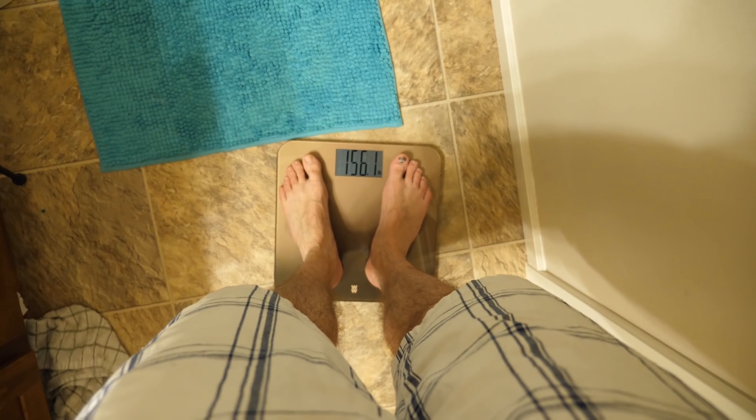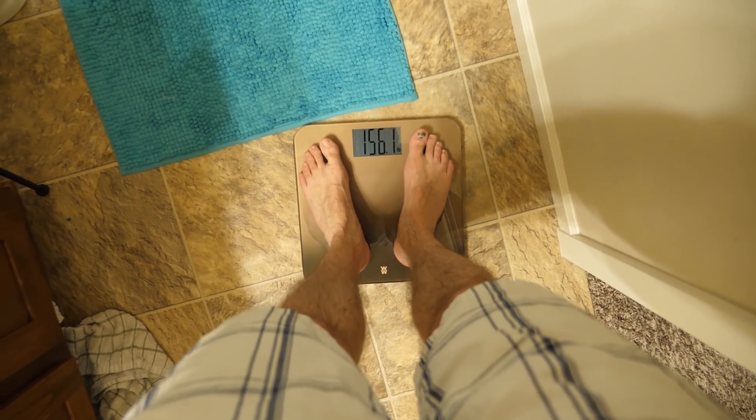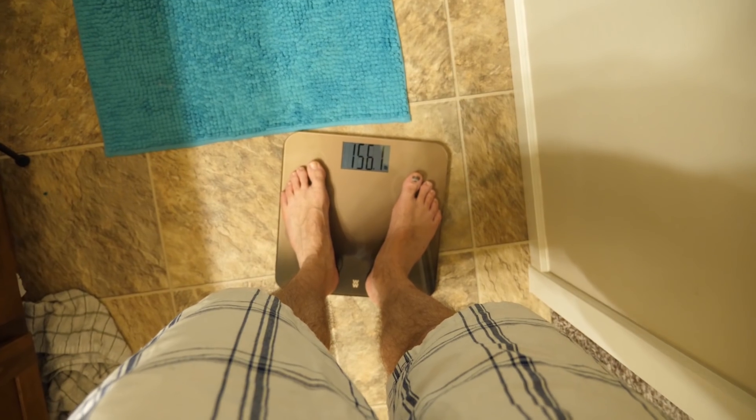I weigh less — by half a pound. I didn't expect that at all. That's a big difference. So I lost half a pound in the bathtub, which is really interesting and totally unexpected. I thought for sure I'd gain a little weight, maybe 0.1 or 0.2 pounds due to water absorbing into my skin, but I actually lost weight.